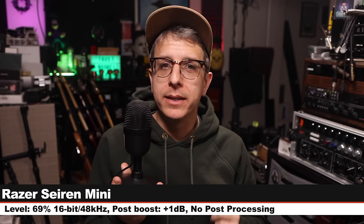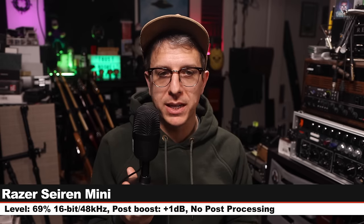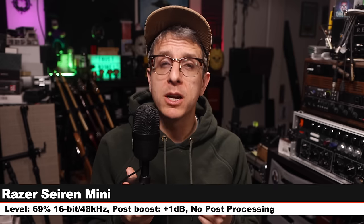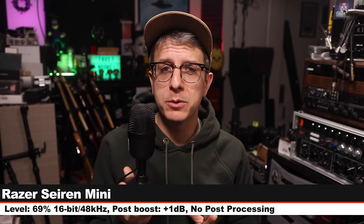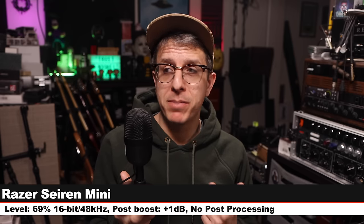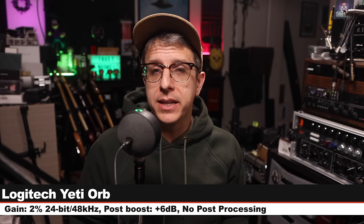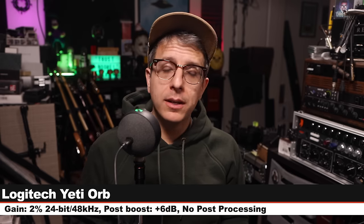Now I am on the Razer Siren Mini, six inches off, input level set at 69%, recording 16-bit 48 kHz. This microphone also goes for about $40. Here is how this sounds compared to the raw Yeti Orb. Here we are back on the Yeti Orb — nothing has changed. Here is another palette cleanser.